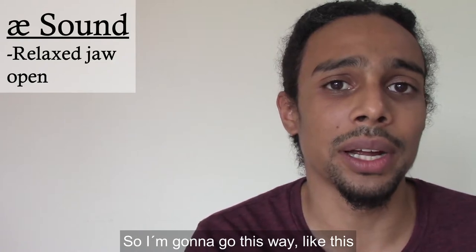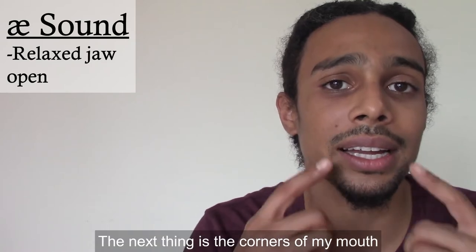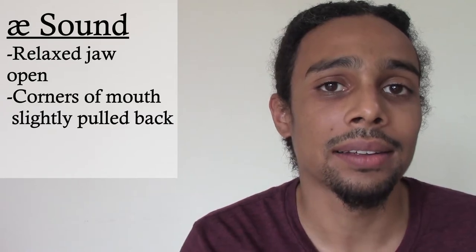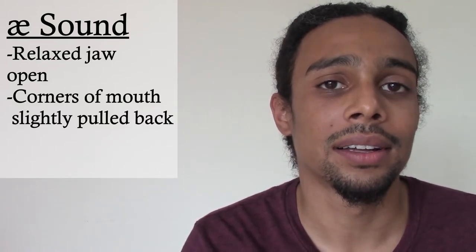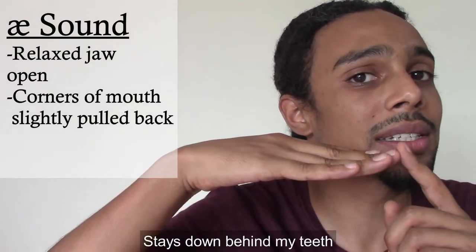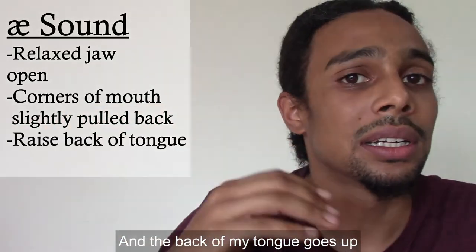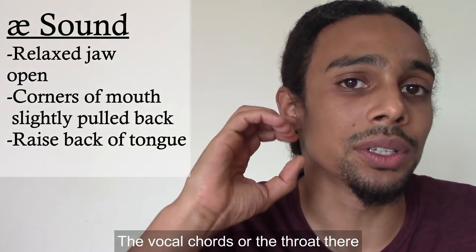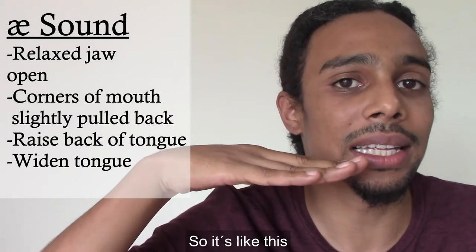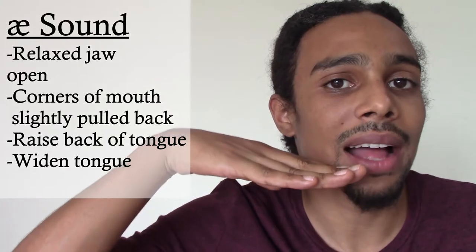So I'm going to go this way, like this. The next thing is the corners of my mouth go back a little bit, like this. And now with my tongue, the tip of my tongue stays down behind my teeth, and the back of my tongue goes up to help open up the throat there. Also, the tongue gets wide. AA.